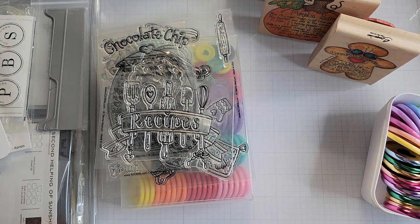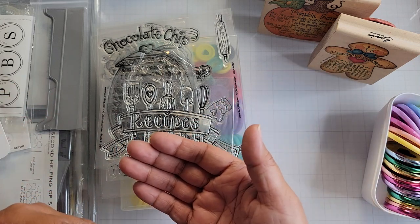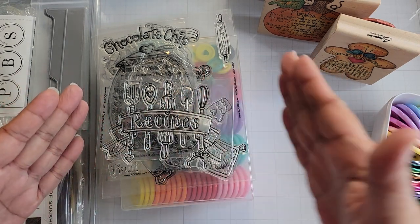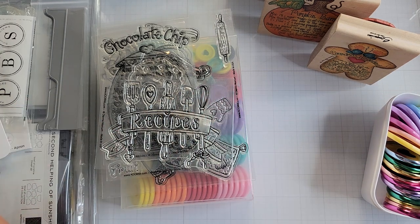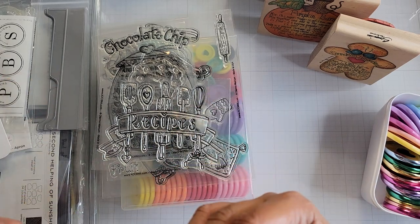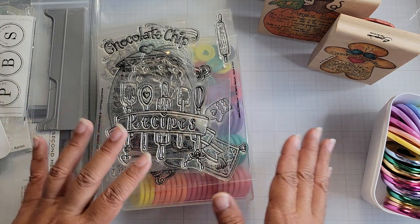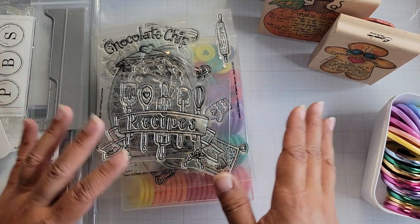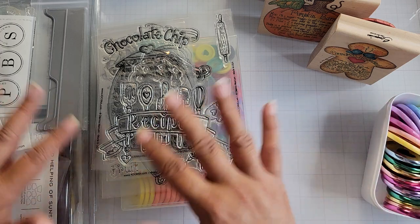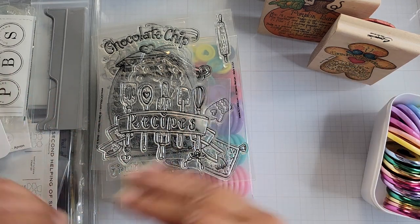I will have videos sharing the different recipes that I am inserting into my recipe book. Because of the nature of it being a year-long type of project, I want to be able to add in new pages whenever I want. So I've decided to do a certain type of binding that will allow me to do that. It's your project - you can do it any way you want, keep it at the end of the time period or gift it to somebody else.